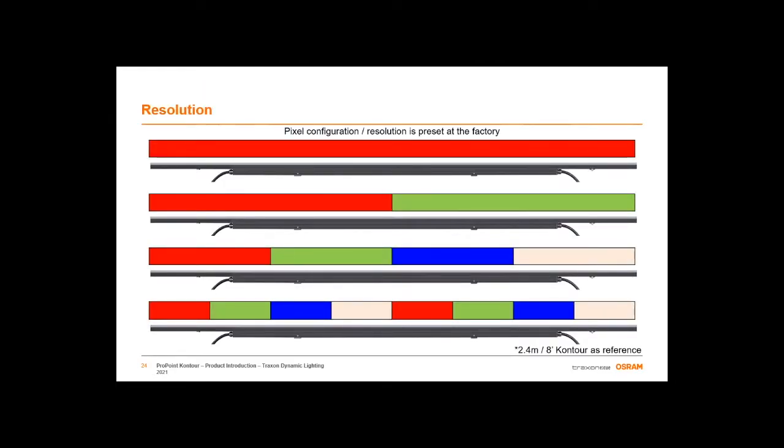We offer dynamic pixel pitches of eight, four, two, and down to one foot pixel pitch. Those of you doing quick back-of-the-envelope math might realize that off a single DMX universe, at one-foot increments of four-channel color control, we would not be able to control an entire thousand-foot run. So please, as you are developing and configuring your projects, engage with your local sales representative or Traxon business development manager to ensure that your project is configured properly.